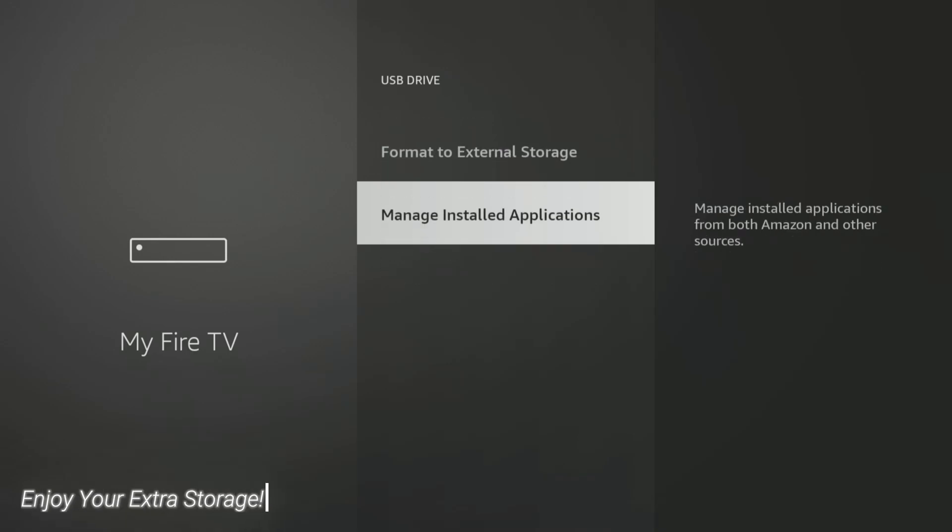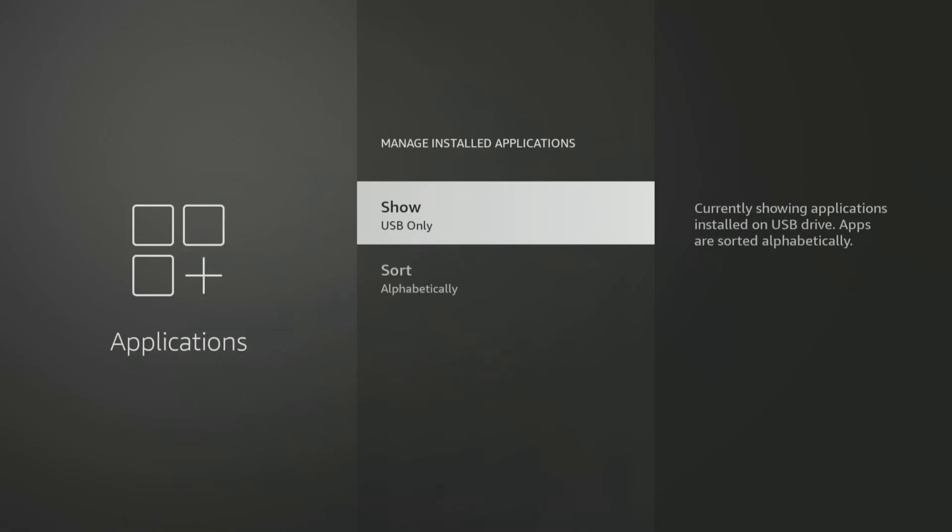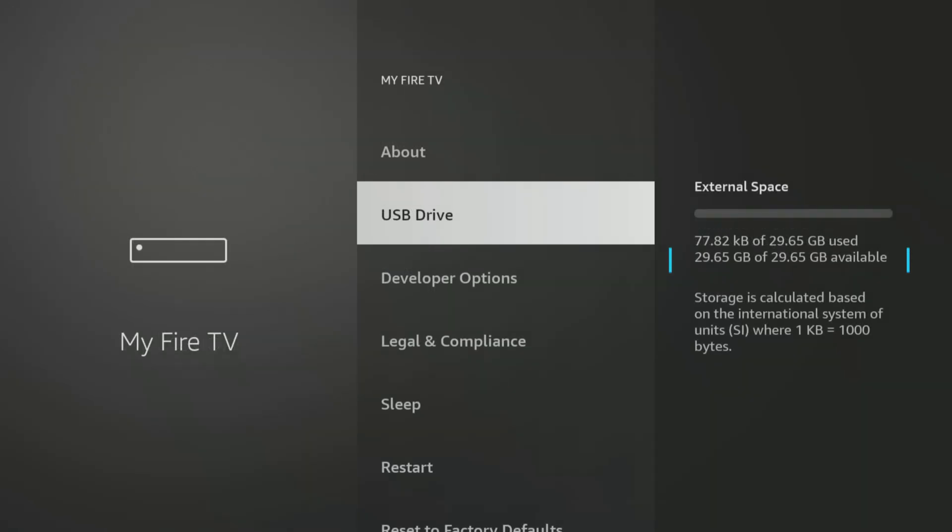Once the formatting is complete, your Fire TV Stick 4K Max will have significantly more space for all your apps, games and downloads. You can now install more without constantly worrying about running out of room.